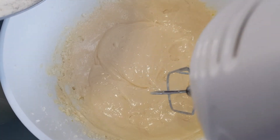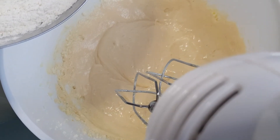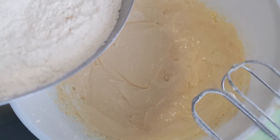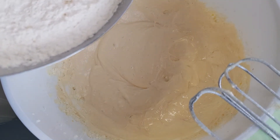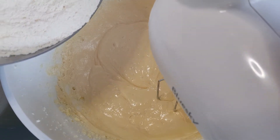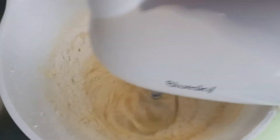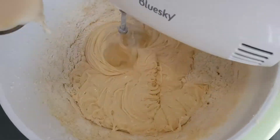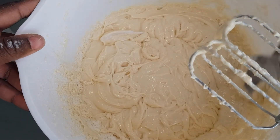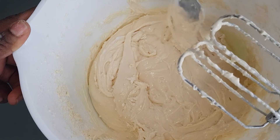Now I'll be adding in the flour — the already-mixed dry ingredients: the flour, baking powder, and baking soda. I won't put everything in at once; I'll be putting in the flour in batches, and then I'll be using a cup of milk as my liquid to mix everything properly. I'm trying to scrape the sides before I continue, and mind you, you don't want to over-mix.